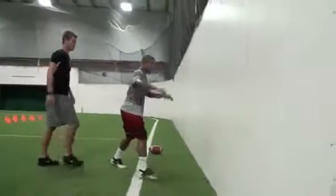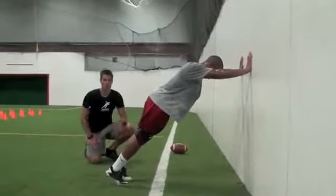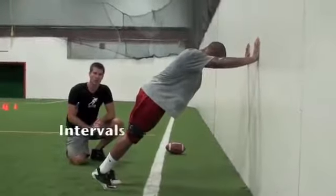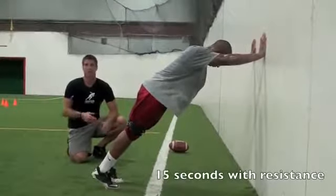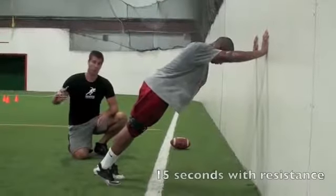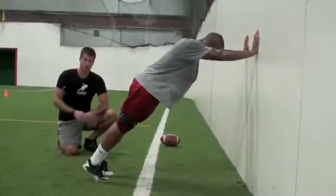So I'm going to get in the position here. He's at a 45-degree angle, we got the bands on, and we're going to work with resistance. We're not going to go for reps as much as time. We're going to go 15 seconds with the bands, then take them off and go 12 seconds without. Really work for speed and jump right into it.